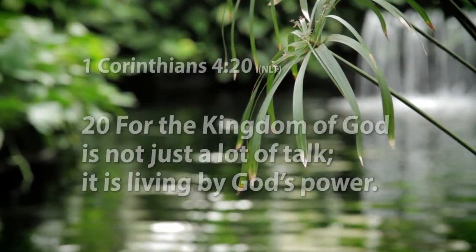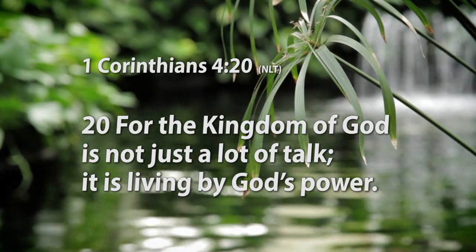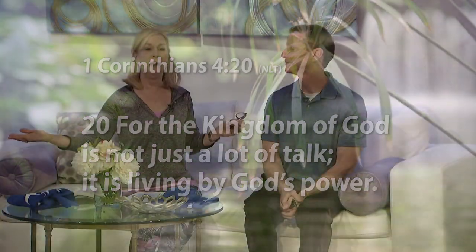As another translation puts it: 'For the kingdom of God is not just a lot of talk. It is living by God's power.' And that's what he's telling them — live by God's power. You can live by God's power today by asking the Lord Jesus into your heart. If you're not sure about your salvation, open your heart and say: 'Dear Lord Jesus, come into my heart. Forgive me of my sins. Thank you that you died on the cross for me and shed your blood for me. In Jesus' name.' Thanks for joining us. God bless.